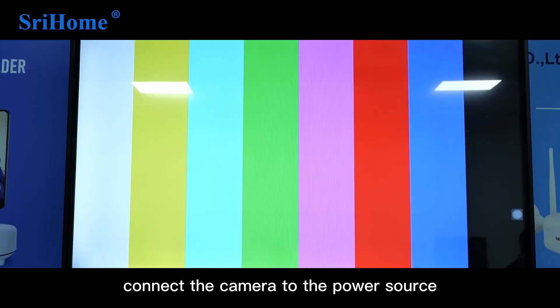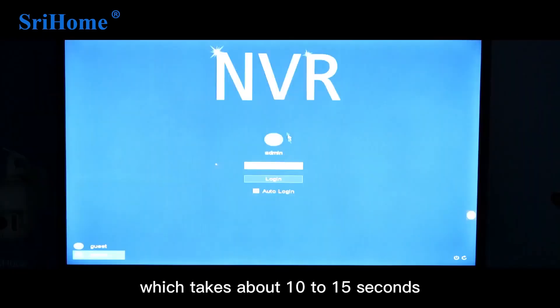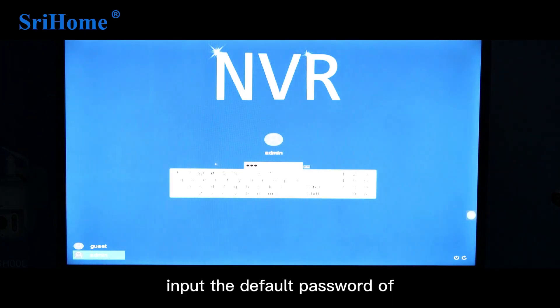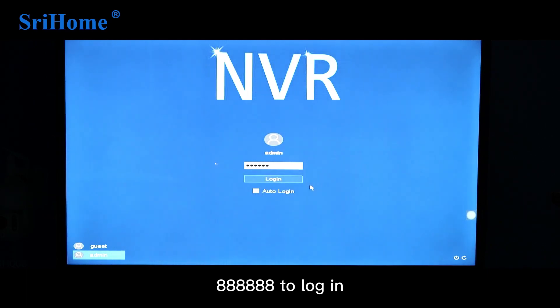Connect the camera to the power source. The monitor will perform a power-on self-test, which takes about 10 to 15 seconds. Then the login interface will appear. Input the default password of 88888888 to log in.